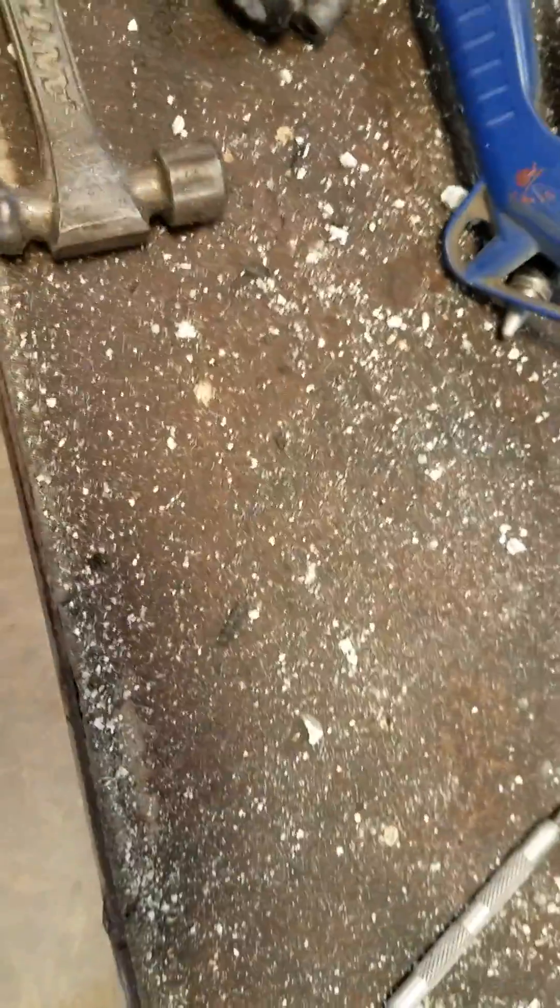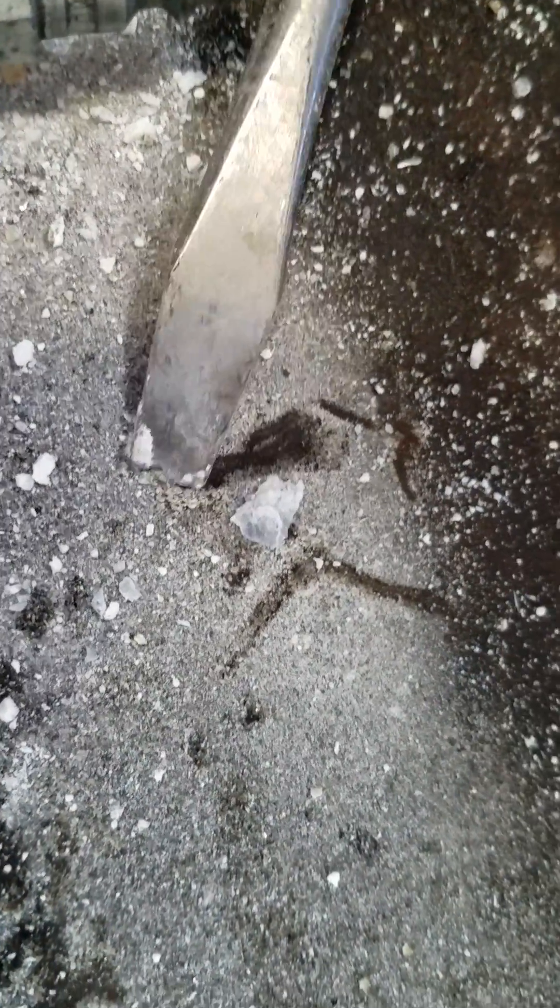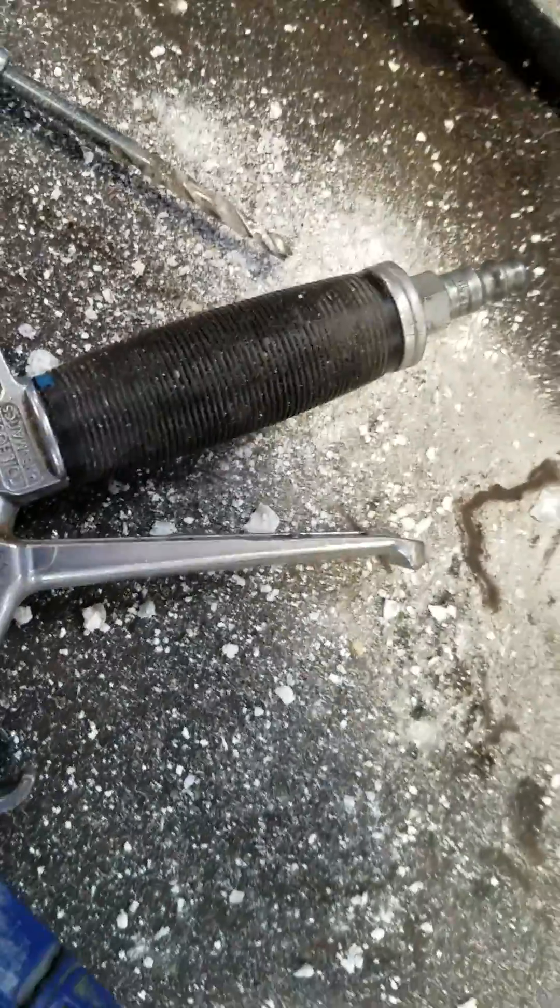So what we're going to end up doing — you can see all this crap that's come out, we're all covered with it. All this white calcium — you can see it's big pieces. This is the end of a number three flathead screwdriver, which is very large, and you can see how big some of those pieces are. And that's after we broke them up — some big chunks like that. You can see the screwdriver blade is about a half inch wide.